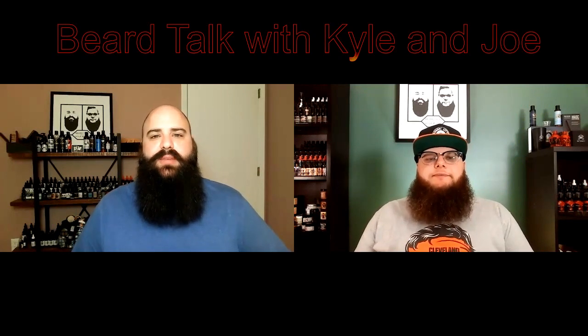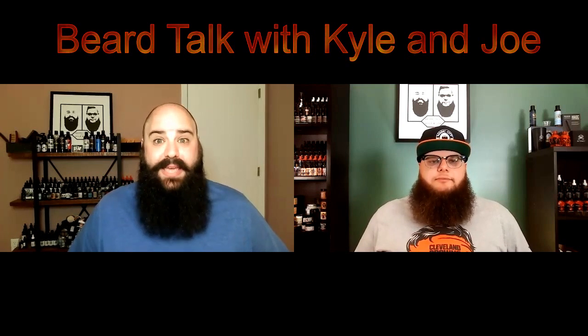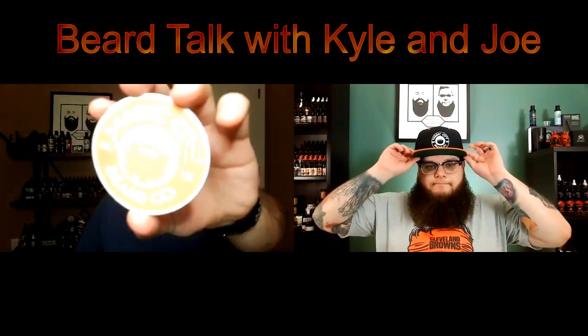Welcome on in, everyone. We are back, the cousins. This is Beard Talk with Kyle and Joe. I'm Kyle. What is going on, guys? I am Joe. Welcome back for another video. Thank you so much for being here. Today we are going to be doing a review on a brand new company. Really excited about this, just been testing this stuff out recently. And it is Magic City Beard Co.